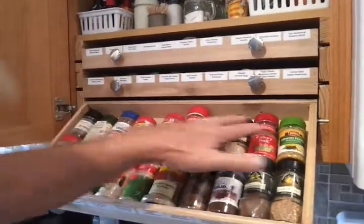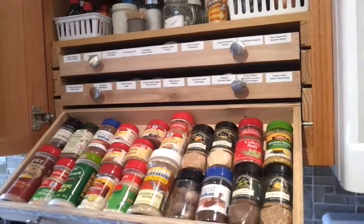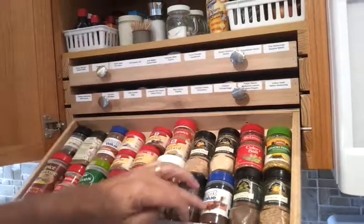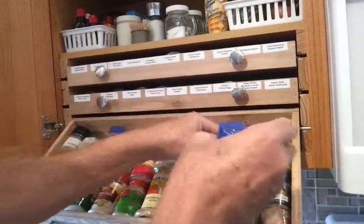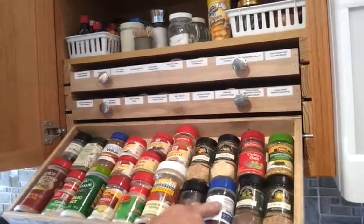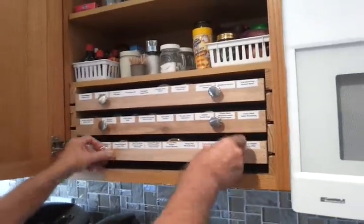We put on the top row the spices we use most often so that they're easy to remove without having to alter the bottom. But if you do use a spice that's on the bottom, it's easy to collect it and replace it when you're finished with it.